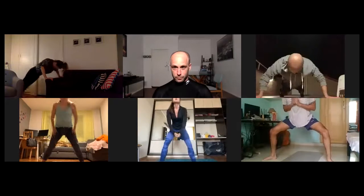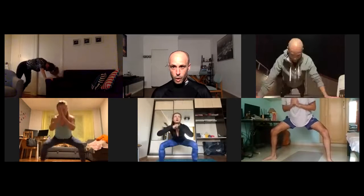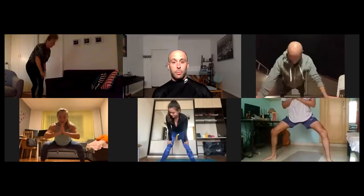Keep those shoulders up. Marco, Lauren — 30 seconds.